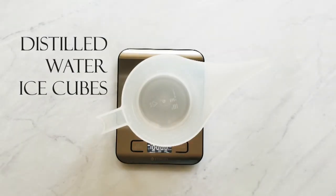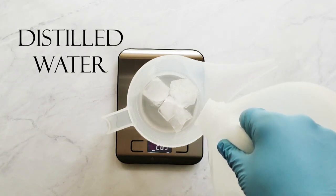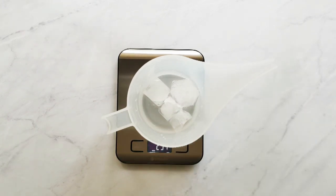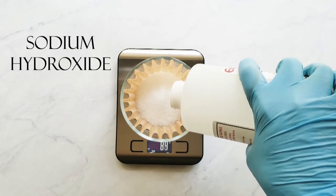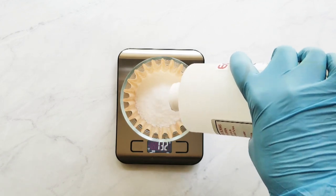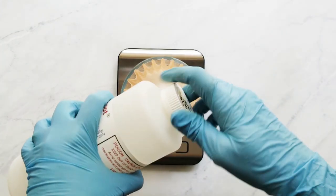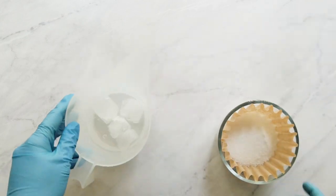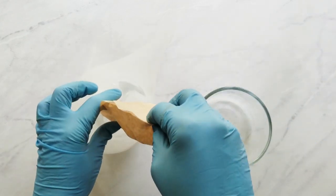Let's get started. First I measure my water, and I'm using about a third to a half of my water weight in distilled water ice cubes, then I pour in the remaining water weight. Next I measure my sodium hydroxide, which is also called lye. This is something that is very caustic and you need to know how to be safe with it. So if you have never made soap before, you need to research the basics of lye safety. After my sodium hydroxide is measured, I add that to my water and I stir it until it's dissolved.